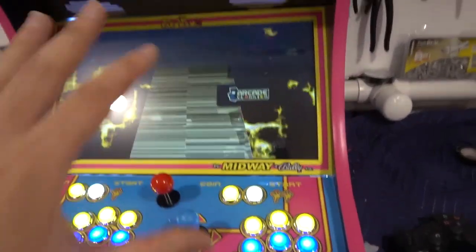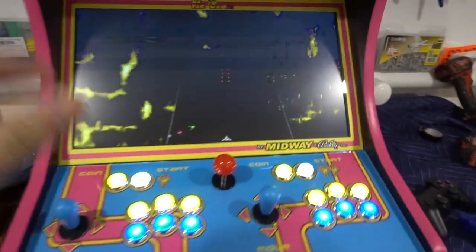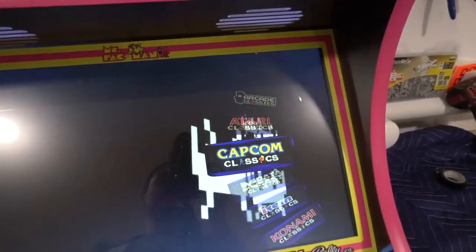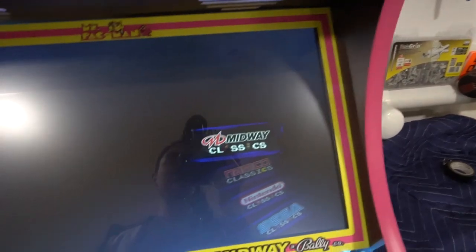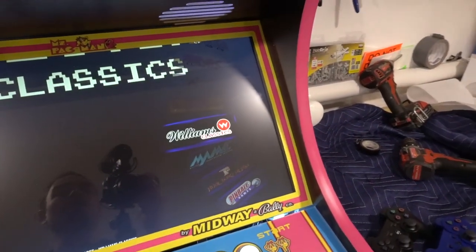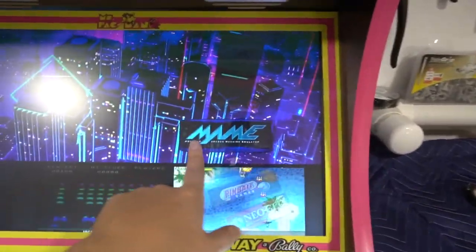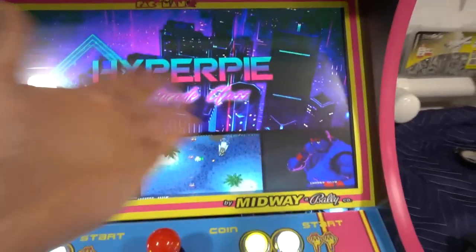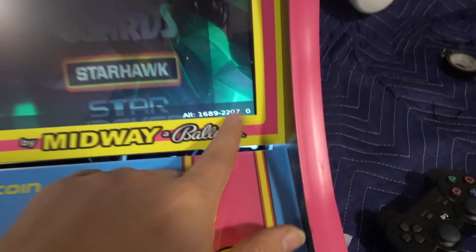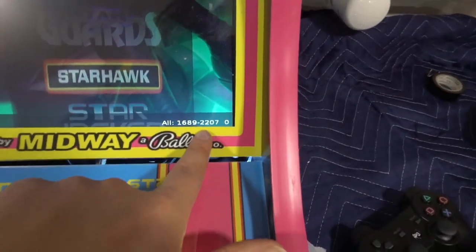Just remember there's a lot going on — there is a slight delay, so just press it one time and let it do its thing. When it comes to arcade, there's a lot of options, especially because it breaks it down into different companies. But I tell everybody to keep it simple — you're always going to look for MAME. Once you're in MAME, you press button one. This really has all the arcade games in it — 2,207 arcade games. On the bottom right you'll be able to see how many games there are.